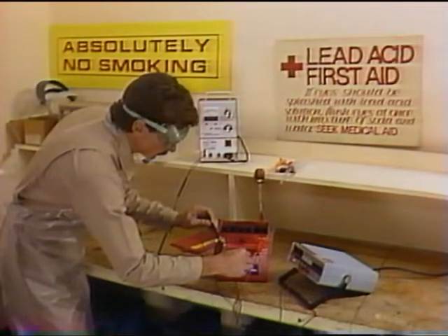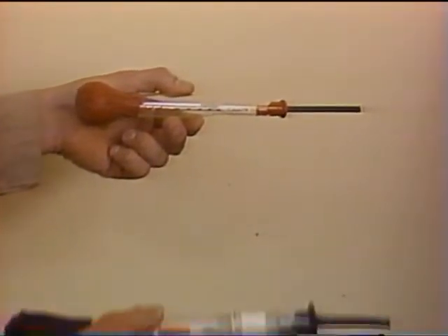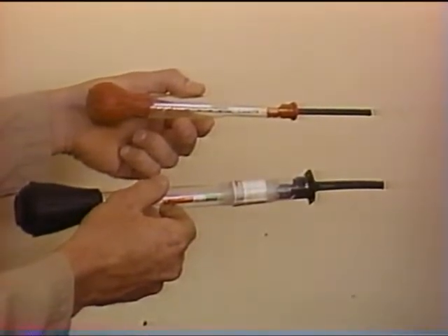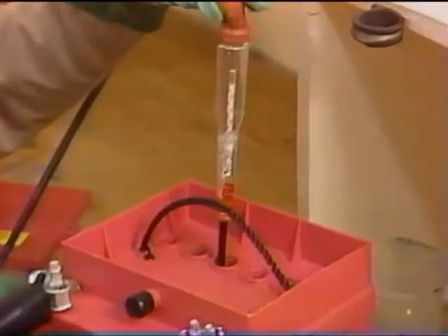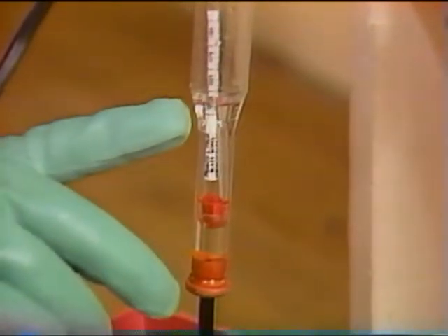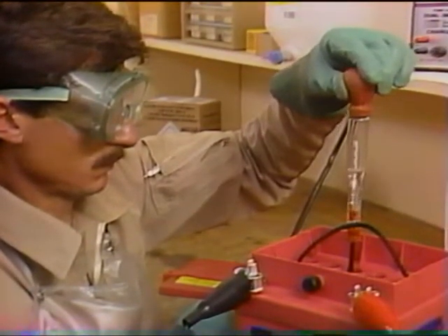When using a constant current charger, you will know that the battery is fully charged when the voltage measured across the battery has not risen for at least two hours. A small hydrometer such as the Gill FR1 is the best tool for measuring the state of charge. An automotive or industrial hydrometer may not be able to gather enough electrolyte to provide an accurate reading. The Gill hydrometer indicates a range of specific gravity from 1100 to 1300. A fully charged Gill battery will have shown a specific gravity of 1285 to 1300 for three consecutive hours. Be sure to read the hydrometer at the electrolyte's lowest level, disregarding the surface curvature.